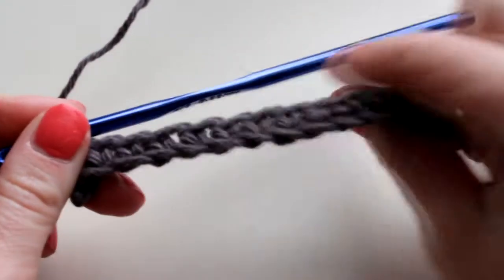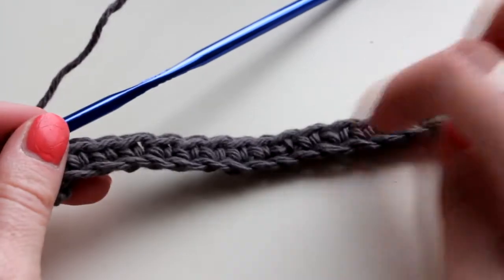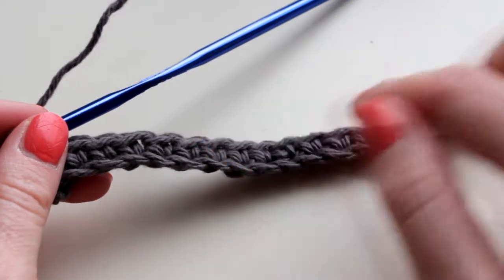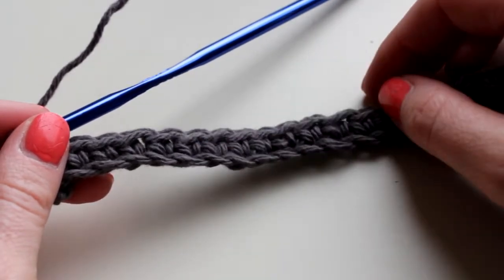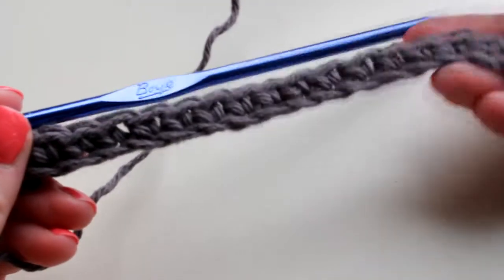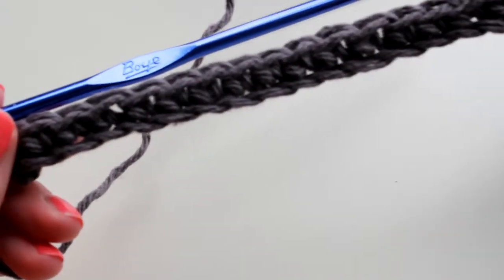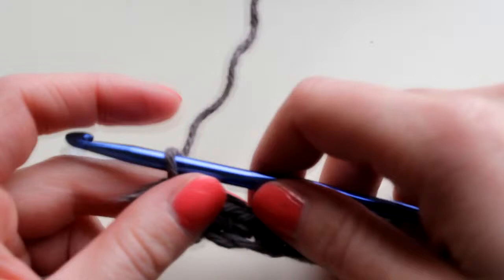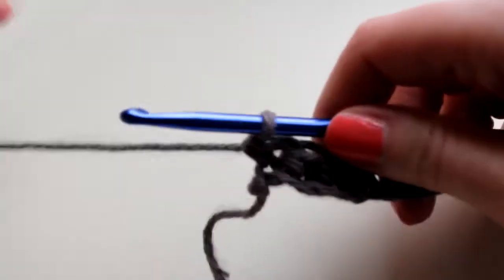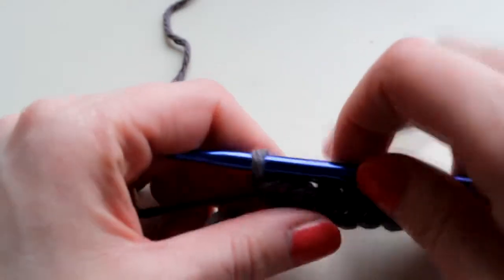So here we have what we worked on in our last lesson, which was working on a chain and working back with a single crochet stitch. Now we're going to learn how to turn and go the other direction and keep building so that you can make a washcloth. My chain base here — I believe I chained 20, so it looks like a pretty good size for a washcloth. If you didn't start this project with us in the last lesson, we've chained 20 and then worked back with 20 single crochet stitches.